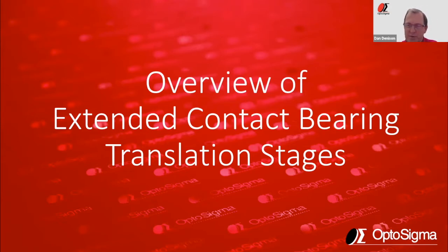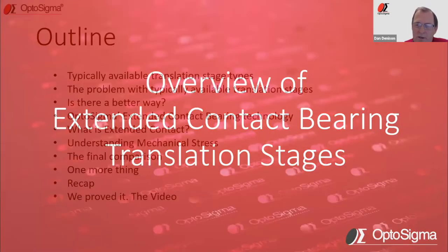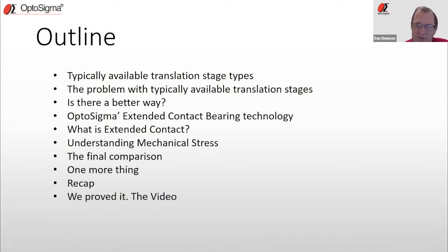I'm going to talk today about some unique technology that we have that we call extended contact. It's patented technology that we employ within our highest performing translation stages. A quick outline: I'm going to talk about the typical available stages on the market today, the problem with most of them, and whether there is a better way. We'll cover the extended contact bearing technology, mechanical stress and load capacity, a final comparison, and a recap. At the end, I've got a video that really demonstrates how remarkable these stages are — it's short, it's raw, it's fun.